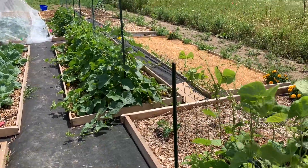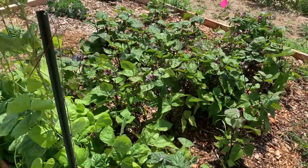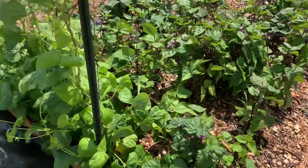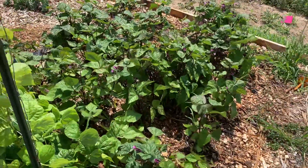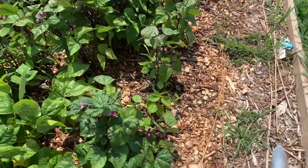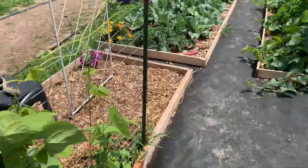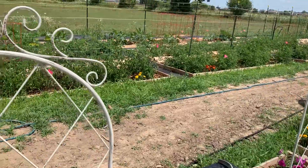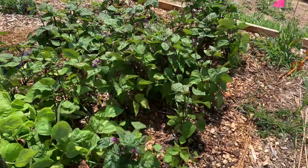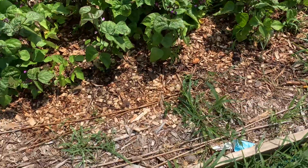Hi everybody. This is going to be another quick video because the wind is really bad here and nobody likes the wind noise. But I wanted to talk today a little bit about early garden disappointments. This is the first year I'm doing my garden like this — last year was my very first year doing a garden. Everything is doing really well and growing, but there are a few things I'll probably do different next year, but I won't know for sure until the end of the growing season.